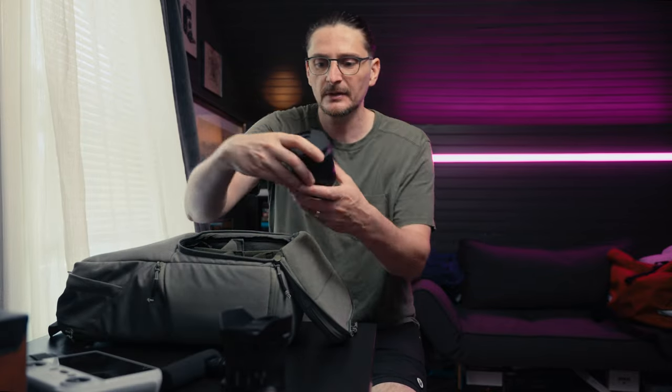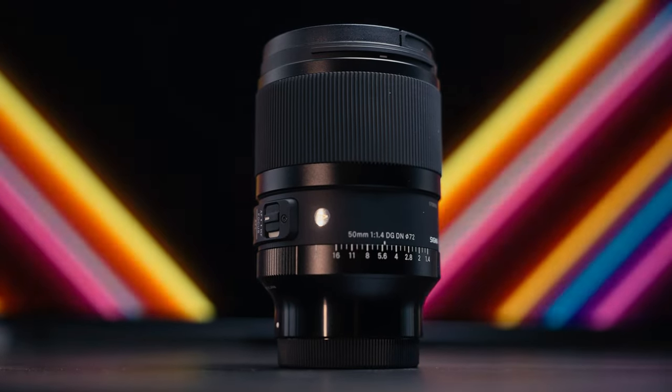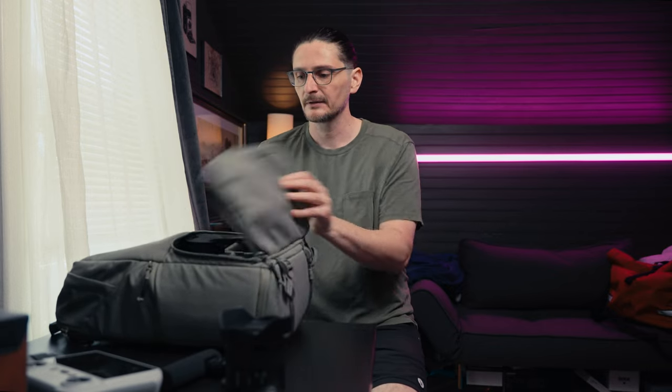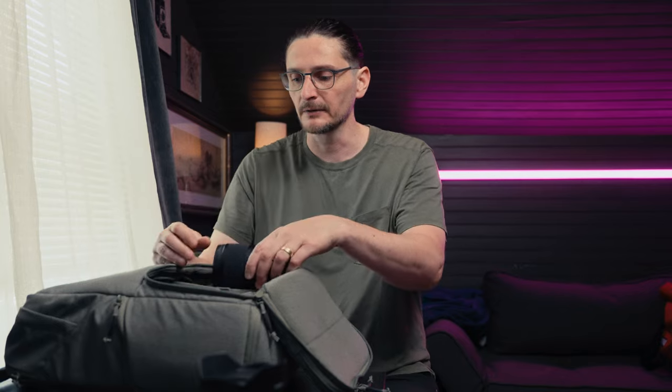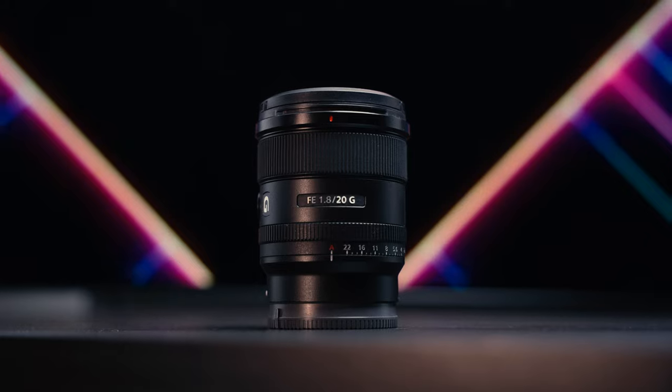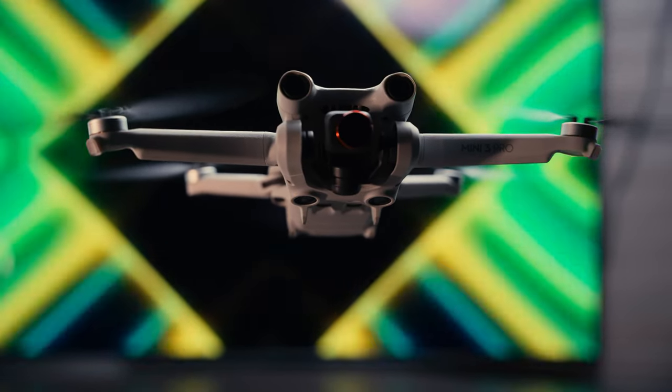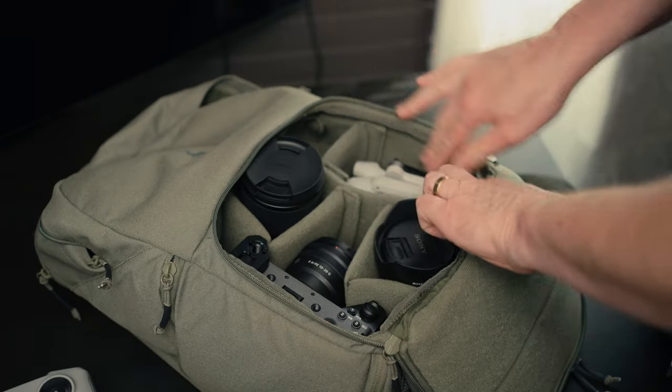For lenses, I'm going to grab the Sigma 50mm f/1.4 DGDN — incidentally this is about as tall a lens as you can fit if you want to stand it up. This lens with the caps on is exactly five inches tall, and you can see how it just barely fits underneath the zipper edge. However, you can fit up to a 70-200 if you lay it down in the back. I'm going to grab the Sony 20mm f/1.8, another full frame lens. And I'm going to grab the DJI Mini 3 Pro — tiny drone. Plenty of room, perfect for this small bag.